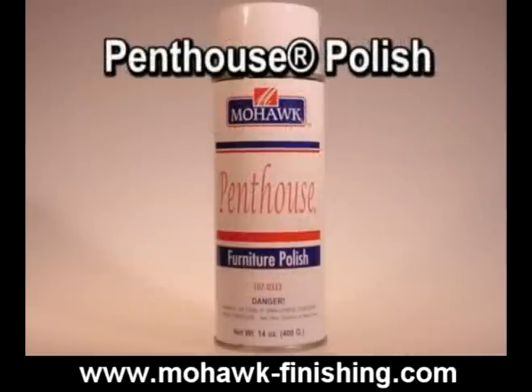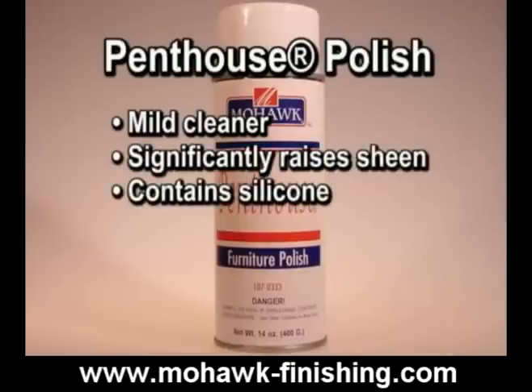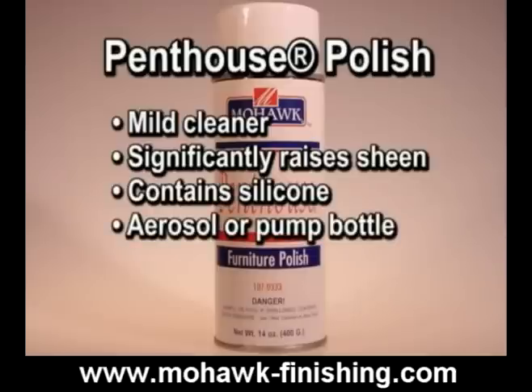Penthouse Polish is a mild cleaning polish that will raise the sheen significantly. It uses silicone to obtain a bright, oil-free shine. It is available in an aerosol or a pump bottle.